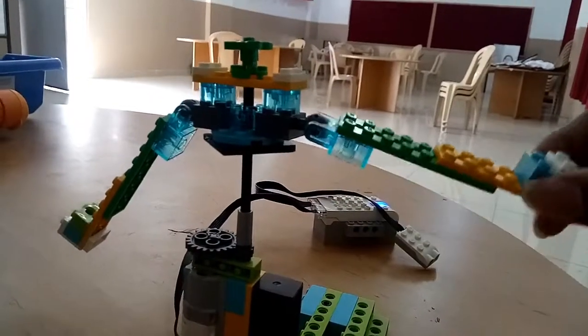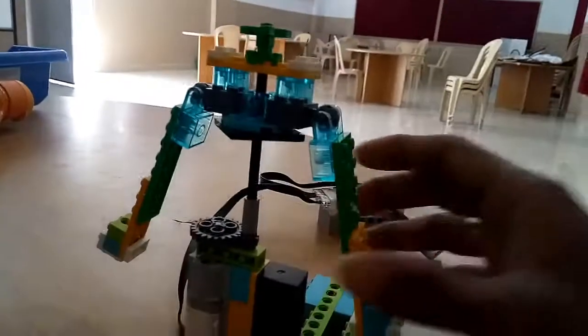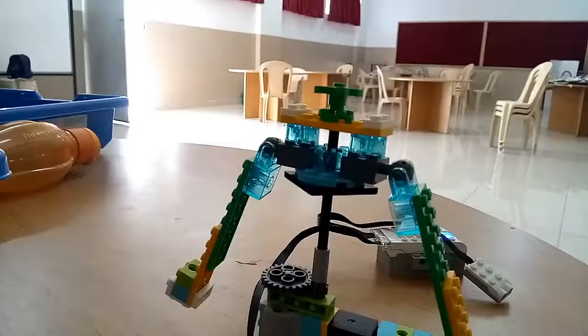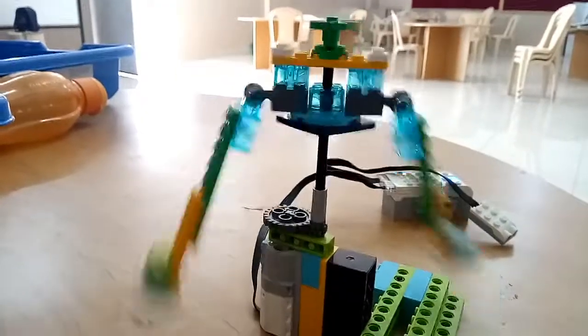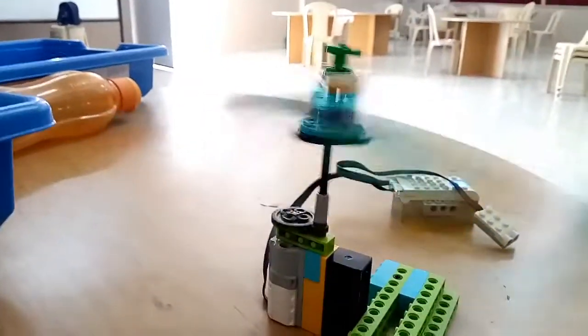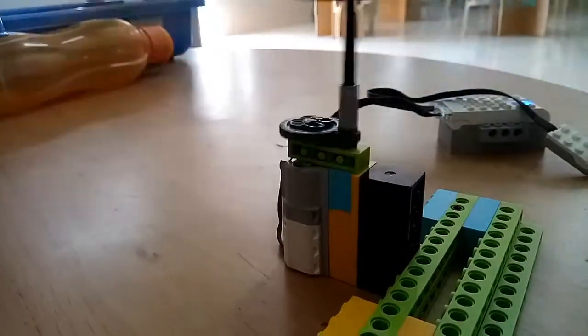So if this one rotates, the rods automatically come up like this. Let's try it again with more speed. Now it's ready — it's very fast — and if we notice down here, this one goes up and comes down again slowly.